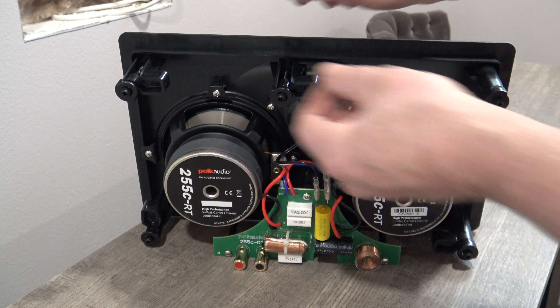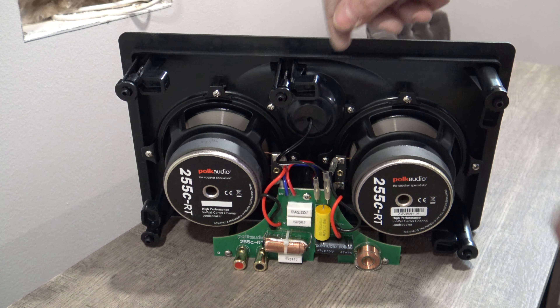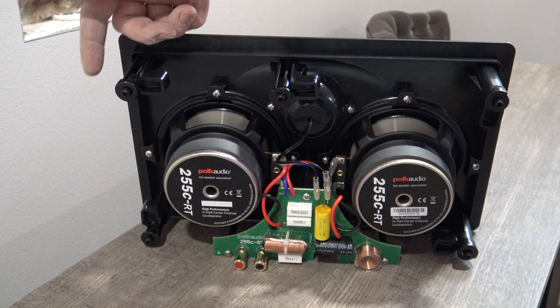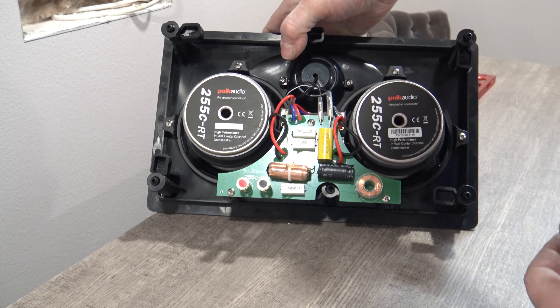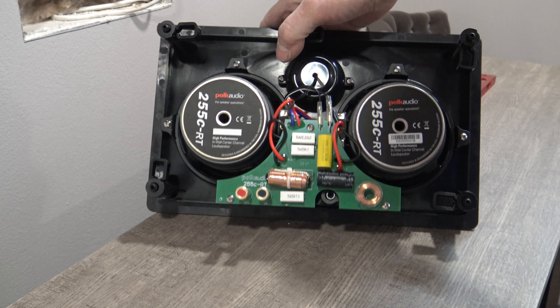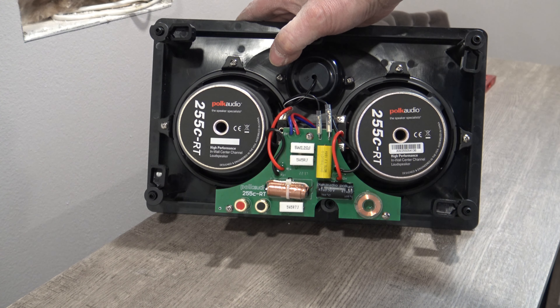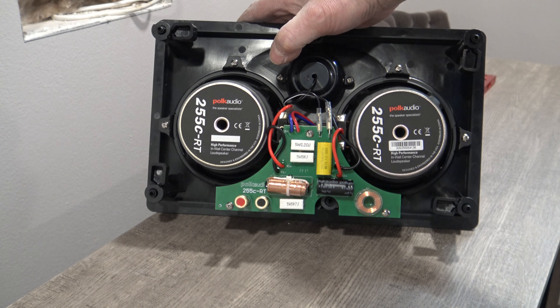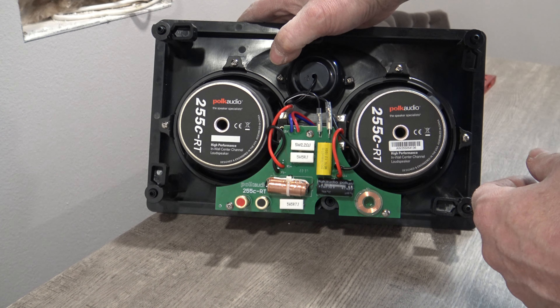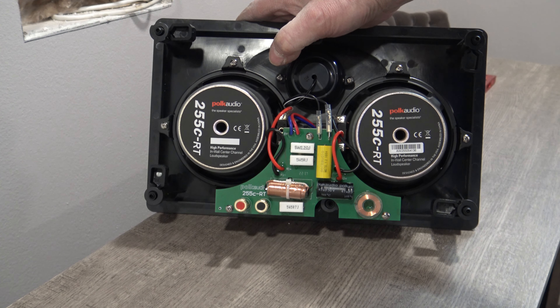Now we're ready to install the speaker. These are the little toggles — you want to make sure that these are all inside. You don't want one of them flipped up or flipped out; they need to be inside the speaker frame all the way around. You need to connect your speaker wires before you install it. I've seen several guys put their speaker in and by the time they tighten the last screw, they went — forgot to attach their speaker wire. So hold it up, grab another person if you need to, connect your positive and negative speaker wire, and then install the speaker.